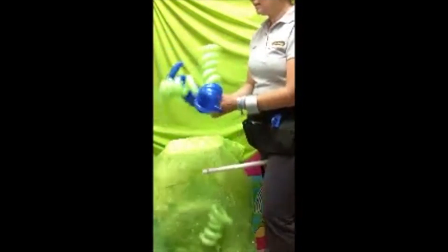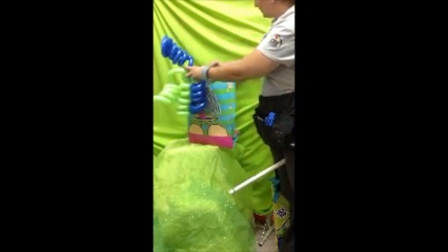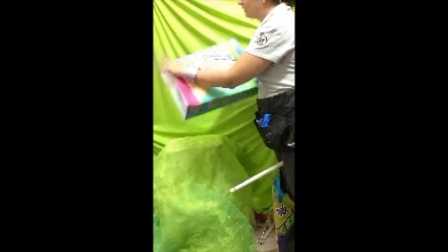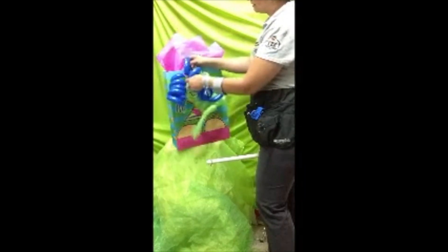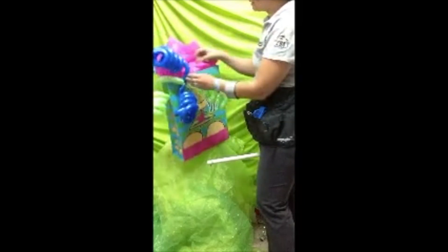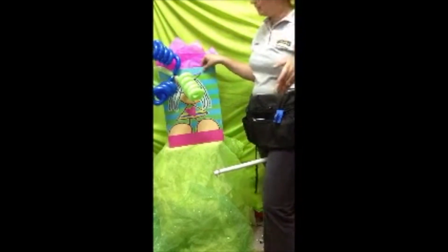Nosotros ya tenemos aquí todo el adorno y tenemos la idea: una bolsita de regalo. Pusimos previamente el papel aquí, nada más para terminar y darle el toque, le entrelaza el clúster de globo. Este es un detalle muy original que le gustan mucho a los clientes y sales de lo tradicional. ¿Le gusta?